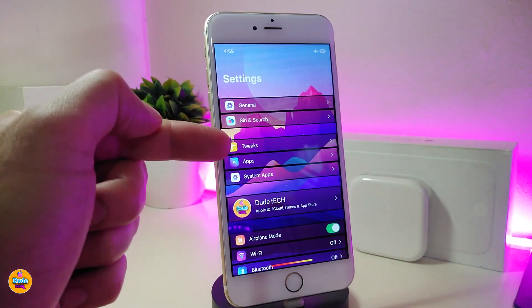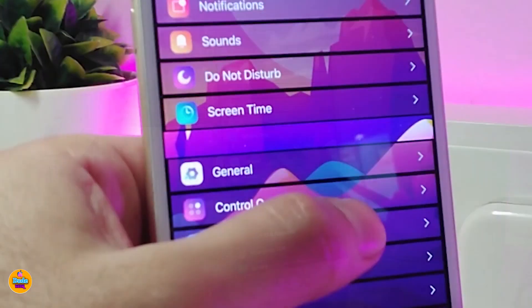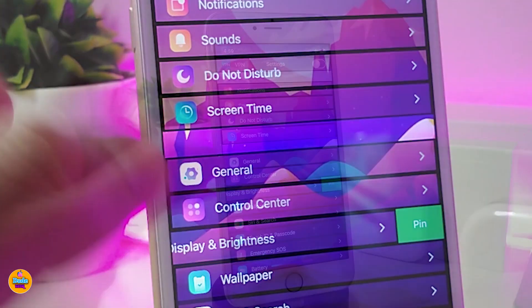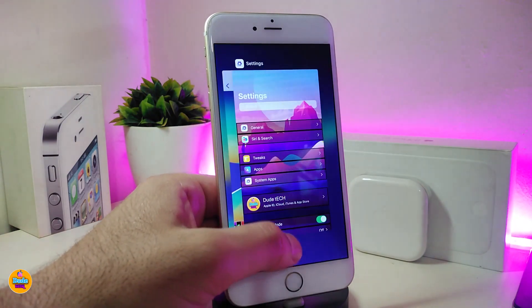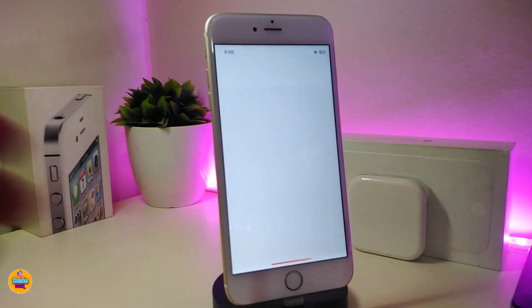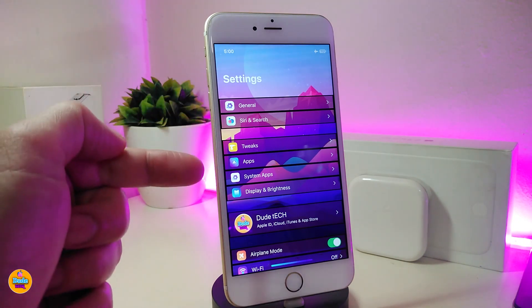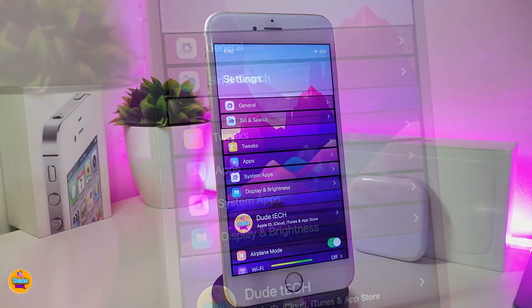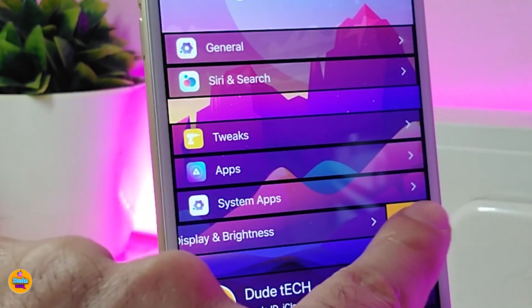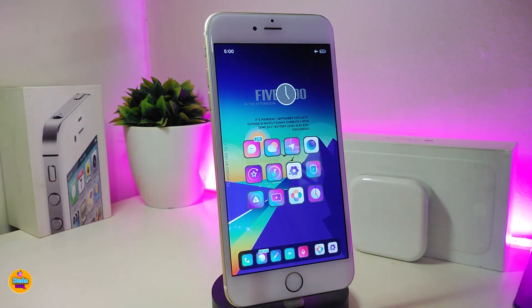The second tweak I already downloaded is called Shovel. Shovel lets you work with tweaks apps and system apps. To show you how it works, go to the bottom and slide any one of the sections — you'll see it says Pin. Tap on it to pin that item to the top. If you kill Settings and relaunch it, you'll find the pinned item is already at the top. If you want to unpin it, just go ahead and unpin that application and it will go back to normal.